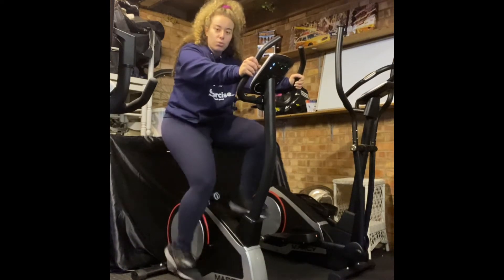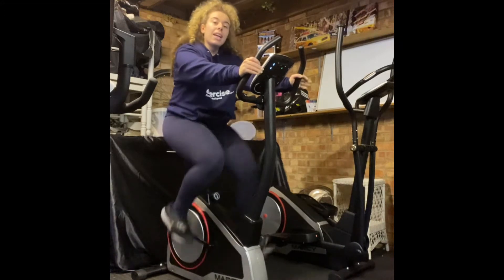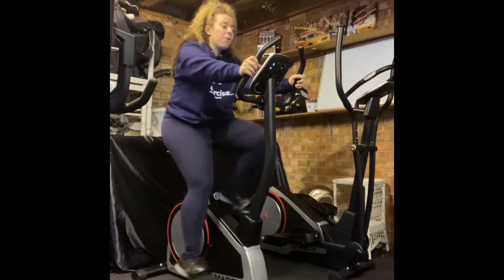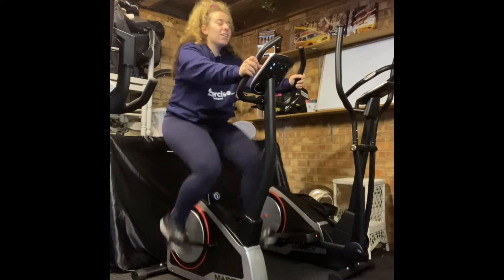That's high intensity interval training, whereby we're going to be working and resting for different time periods. It's going to get us nice and hot. But for now, just two minutes — ride easy.